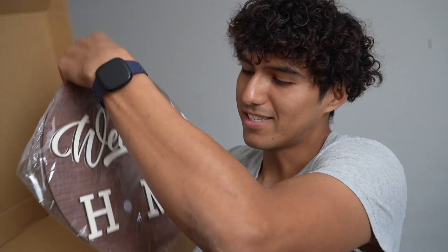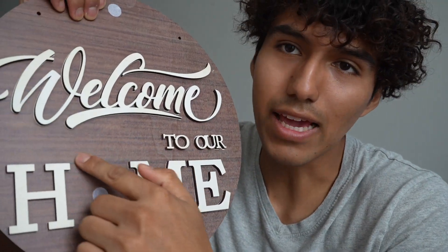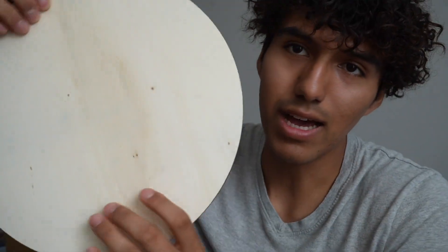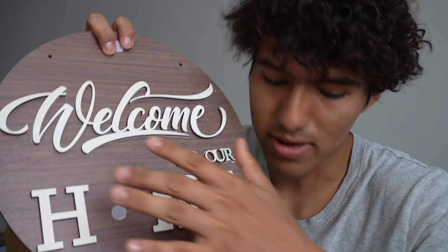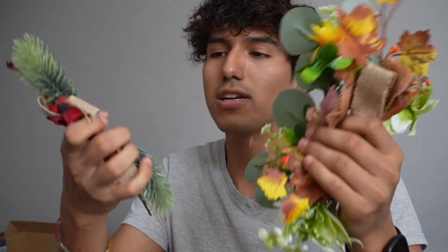There's a bunch of different decorations here, and the sign itself says 'Welcome to Our Home.' This is made out of wood, so it's going to be a nice, tough material. I do like the fact that it is stained — it's darker on the front than it is on the side, which looks a lot nicer quality-wise. It comes with four different items.